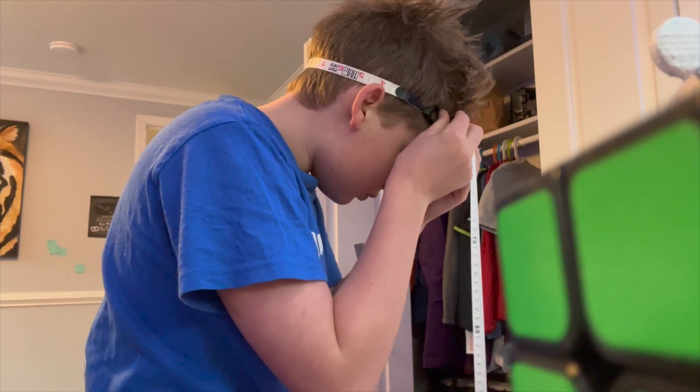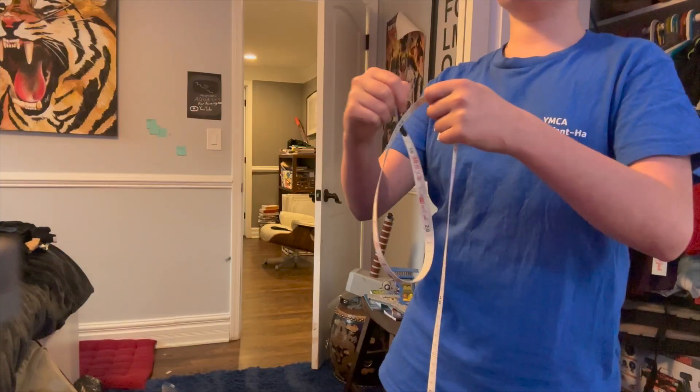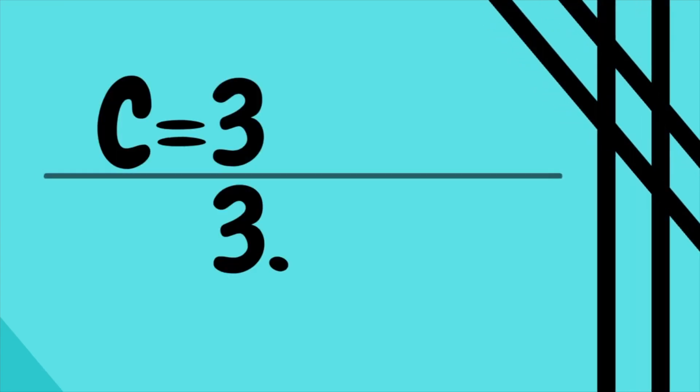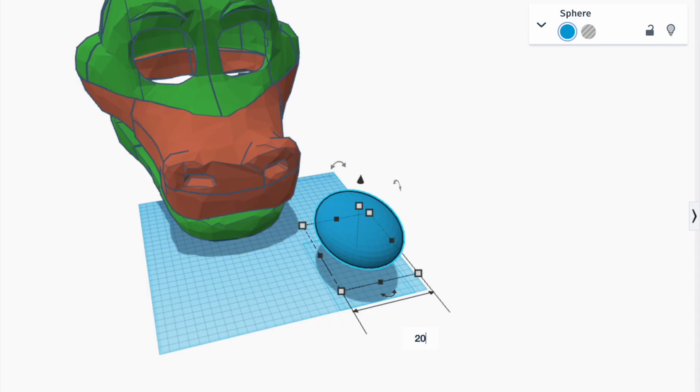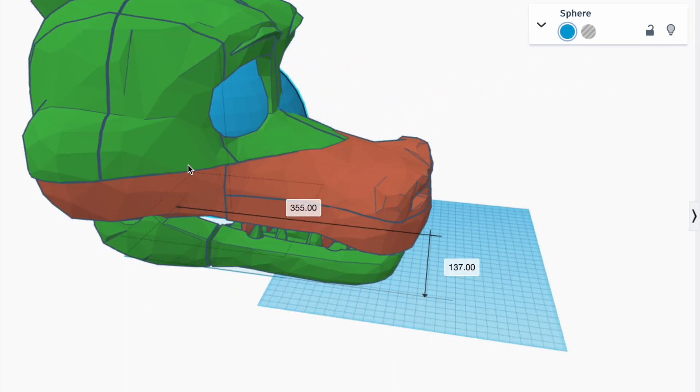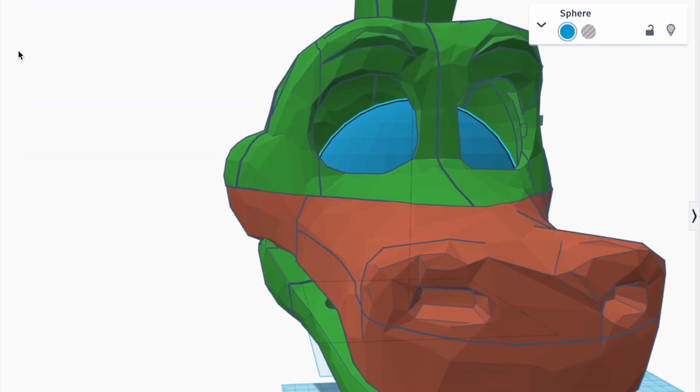Use a tape measure to measure the circumference of your head. Make sure to measure from the widest points. Use the formula circumference equals pi times distance. Get the distance and then plug that into a sphere in Tinkercad. From there, put the sphere into your helmet and scale the helmet appropriately.